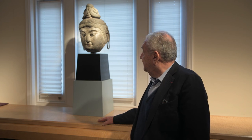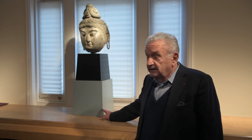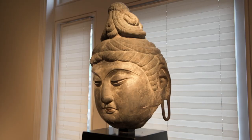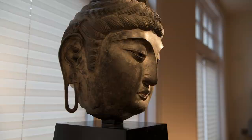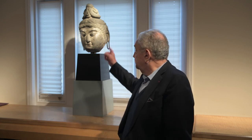We have here a lacquer head of a bodhisattva, which is quite monumental, as you can see — it's very large. It's hollow. The way it would have been made, which is of interest to people who look at it, is in clay. And then over the clay, they put strips of lacquer. And then when the lacquer was dry, they removed the strips and then the strips were dipped in lacquer. And this is how this is finished.